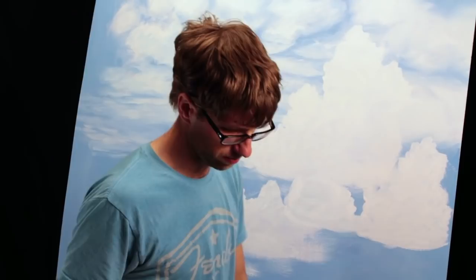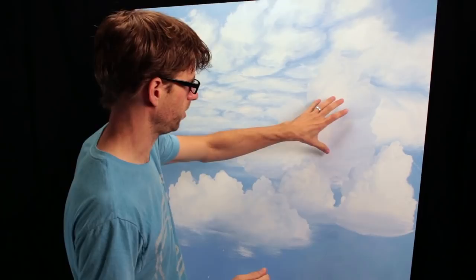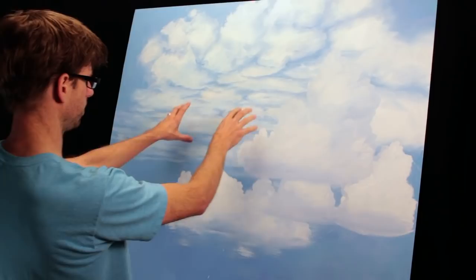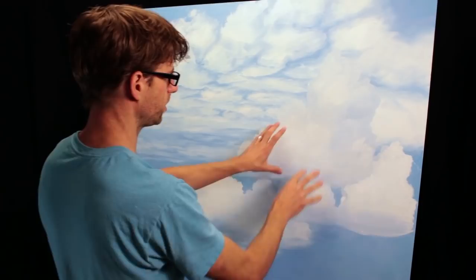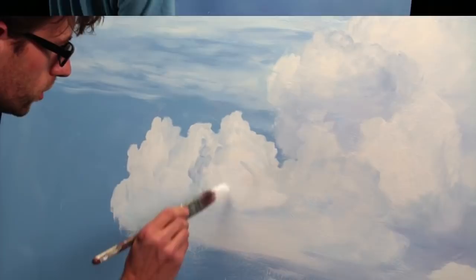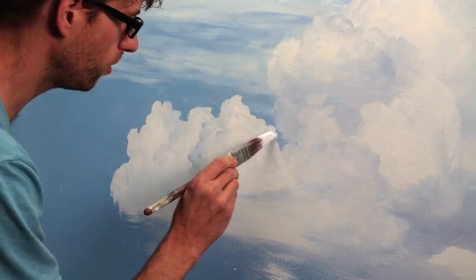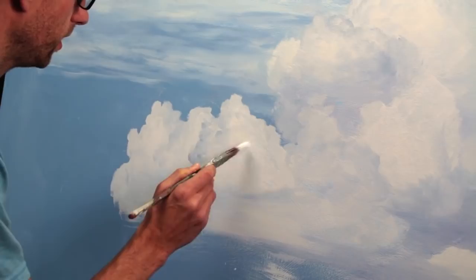Watch how much better it looks when I flip-flop these and put this one in front of this one and this one in front of this one. Because I'm looking up at these — lowest in the picture is furthest away, and the highest in the picture is closest. So with these kind of clouds, I want to do that for the most part also. These curved brush strokes, once again done with the longest point of this brush, brought all the way to the very edge of the cloud. With this technique, I'll even come back over it with white again.